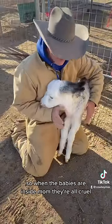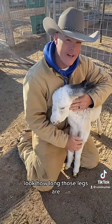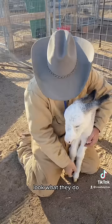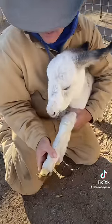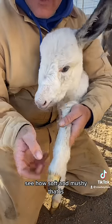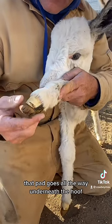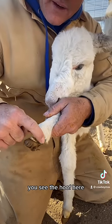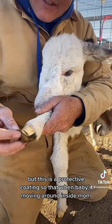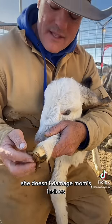All right, check this out. So when the babies are inside mom, they're all curled up. Look how long those legs are, and they get to moving around. And a horse's hooves are hard. But look what they do. This is what we call like a Cinderella slipper. See how soft and mushy that is? That pad goes all the way underneath the hoof. You see the hoof here — it's hard, just like a normal hoof would be. But this is a protective coating so that when baby's moving around inside mom, she doesn't damage mom's insides.